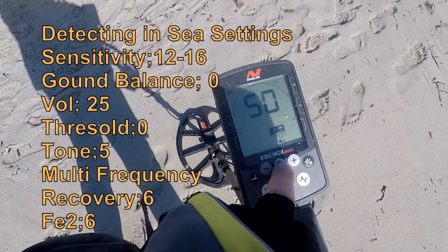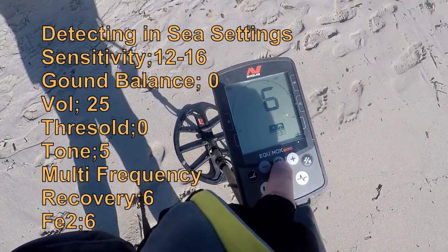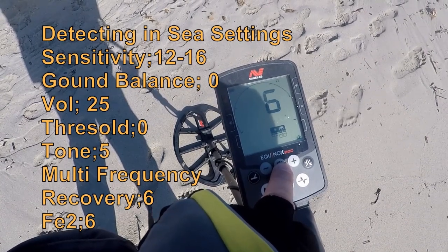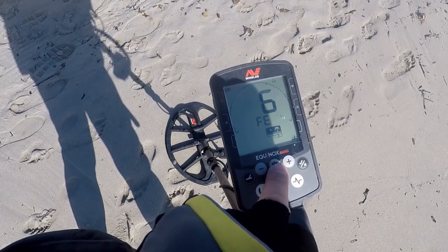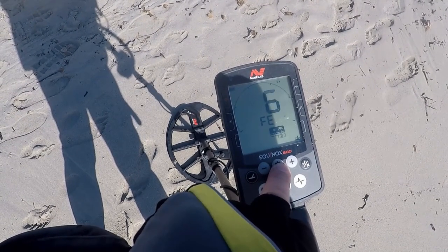And then we've got multi-frequency. And then we're going to have it on number 6 for recovery speed. And we've got it on FE 6. Now those are the settings for the Equinox in the sea today.